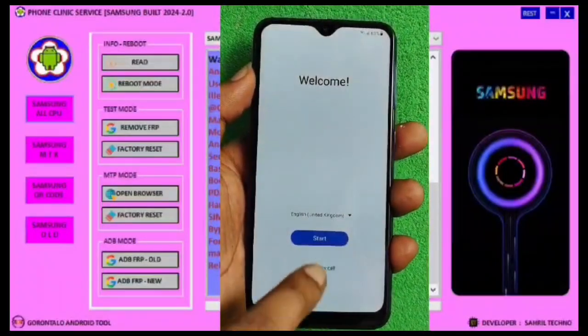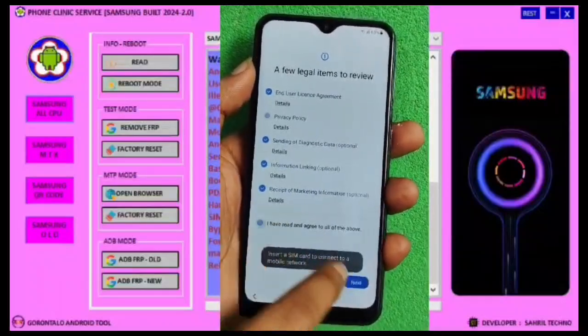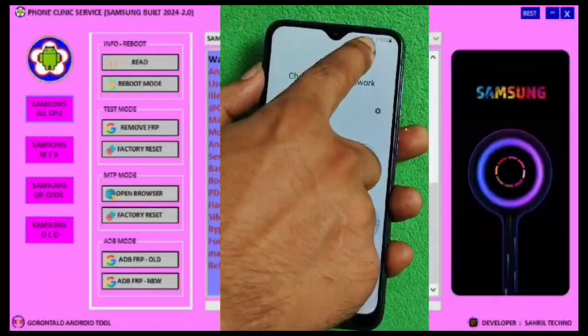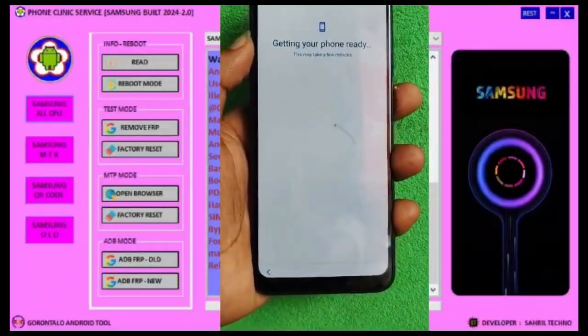Samsung devices with newer security updates, especially Android 13 and 14, have made bypassing FRP, factory reset protection, much more difficult. While some methods worked in the past, Samsung has tightened security measures.